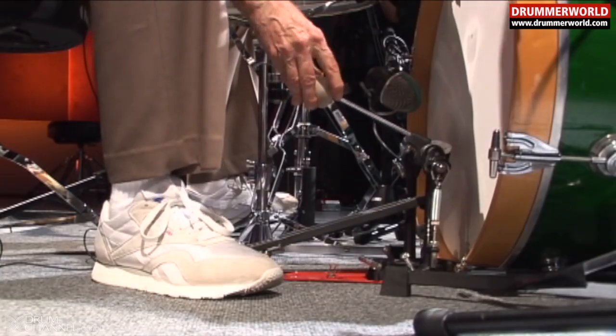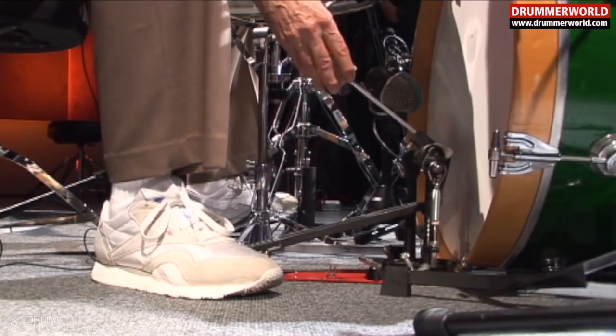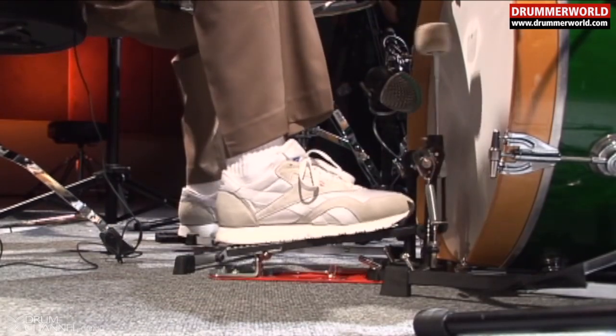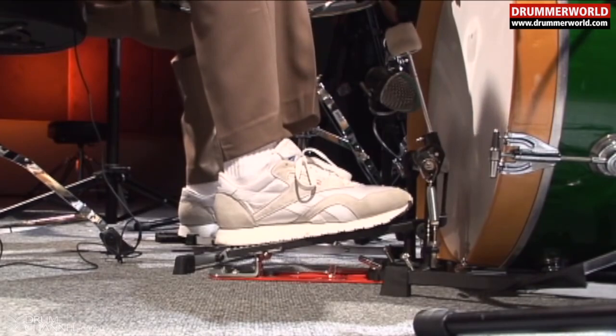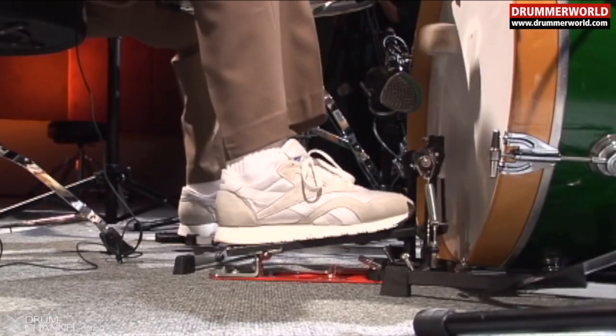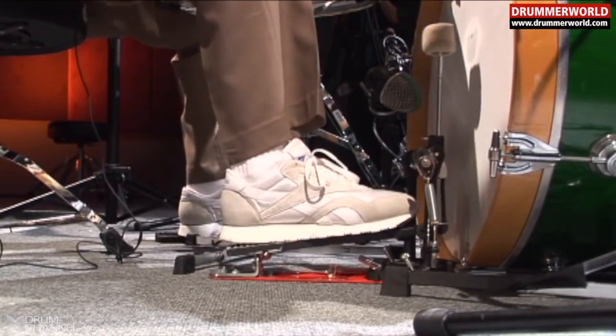The stem on the bass drum should be — I've got it measured at four and three-quarter inches, give or take an eighth of an inch. The beater needs to be high enough to bring the beater back so you get the beats. If it's a shorter stem, it's much harder, especially if you're playing like eight beats.